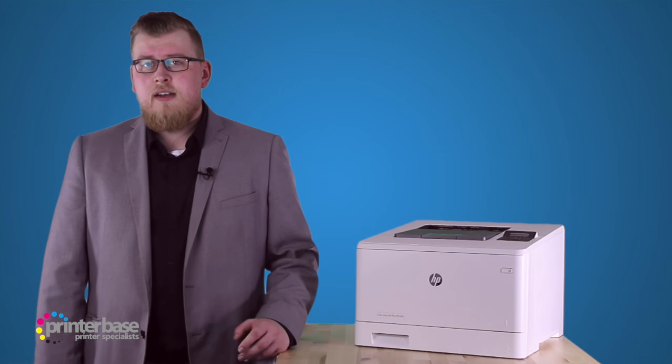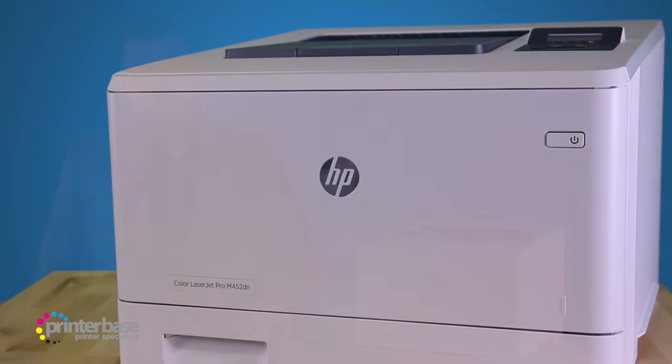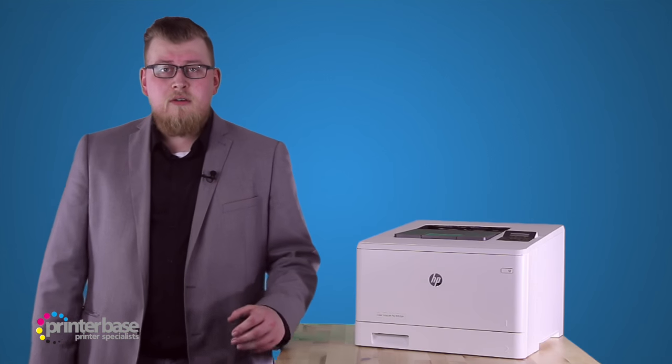Hello everyone, it's Ben from Printerbase, and in this video we'll be taking a look at the LaserJet Pro M452DN from HP. The M452 is a colour laser printer, suitable for small and medium sized offices, printing up to 4000 pages per month.